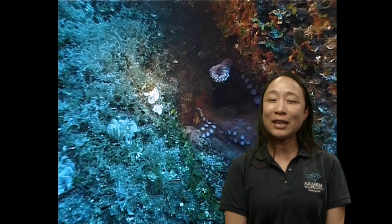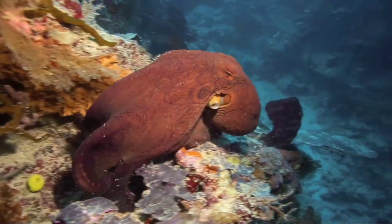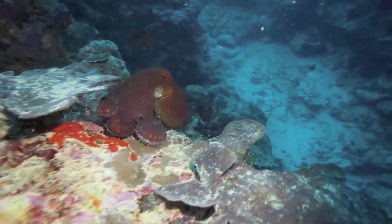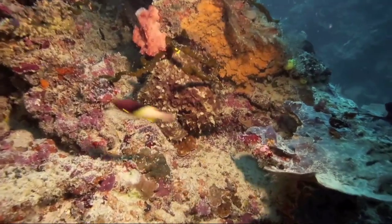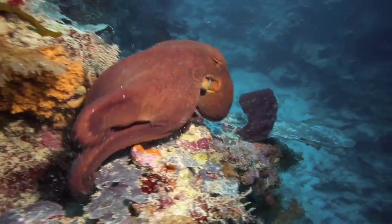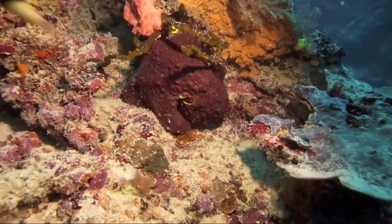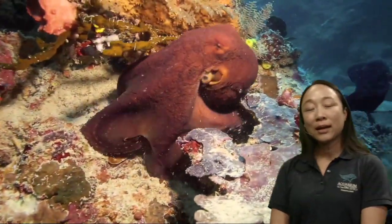How else can an octopus hide? It's actually one of the more famous things about them — they have excellent camouflage. They're really known for their ability to hide. Watch that — if you were just swimming by before that octopus turned that deep, dark color, it was virtually impossible to see it. Not only can an octopus change color, but it can also change texture.